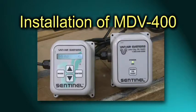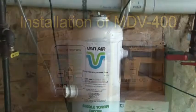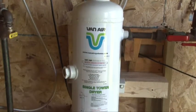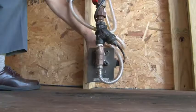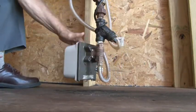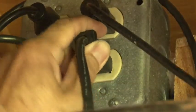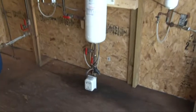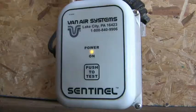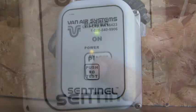The installation of an MDV400 is easy. Here, we're going to install an MDV400 at the base of a single tower deliquescent dryer. Simply thread the drain into the outlet drain piping, then plug the unit in. We've set the internal timer to actuate the valve once every four hours. The MDV400i has a test button for seeing if the unit is working properly.